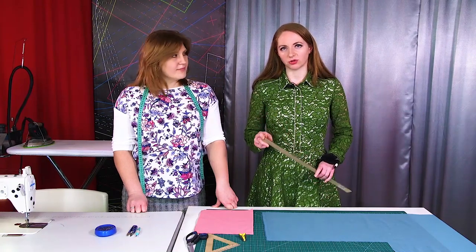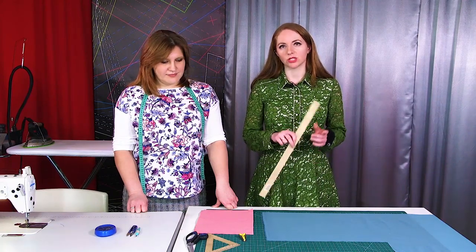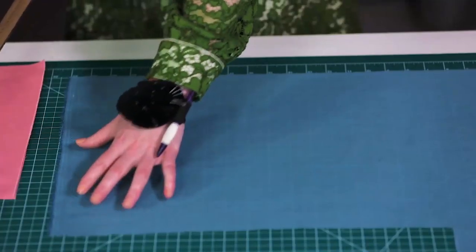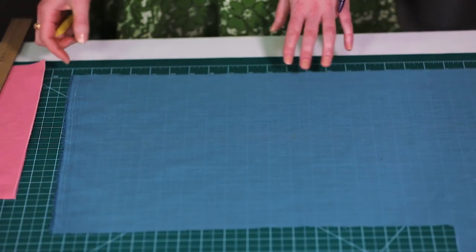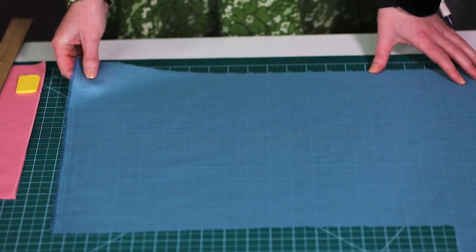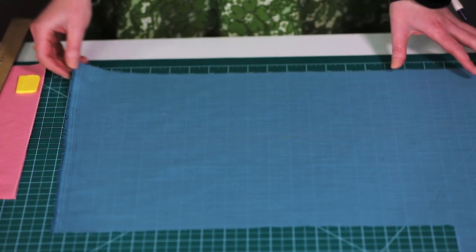There are several ways to make a bias binding. For example, you can use a piece of fabric left from sewing a garment. In our case, it's a piece of cambric. It's very convenient to work with it.